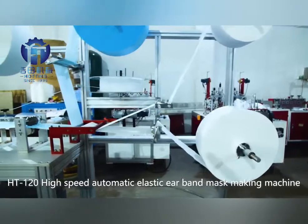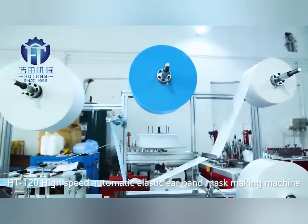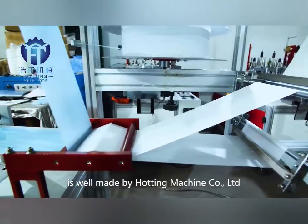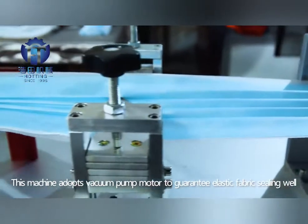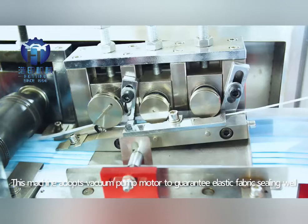The HT120 High-Speed Automatic Elastic Earband Mask-Making Machine is well-made by Hottie Machine Corporal Ltd. This machine adopts a vacuum pump model to guarantee elastic fabric sealing well.